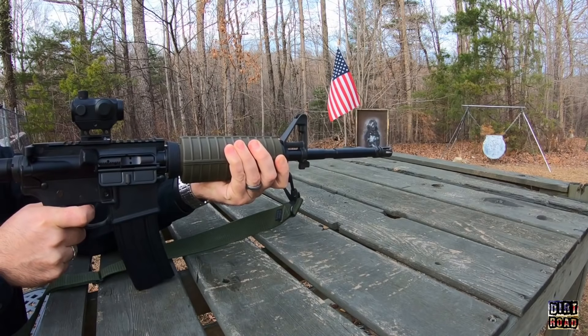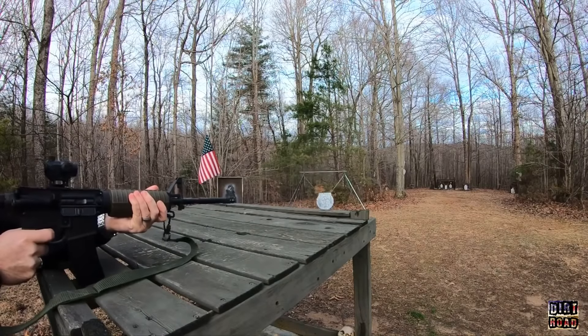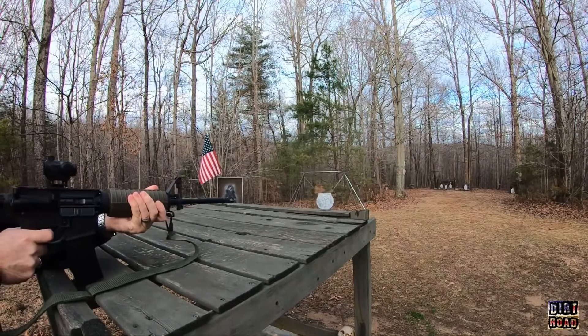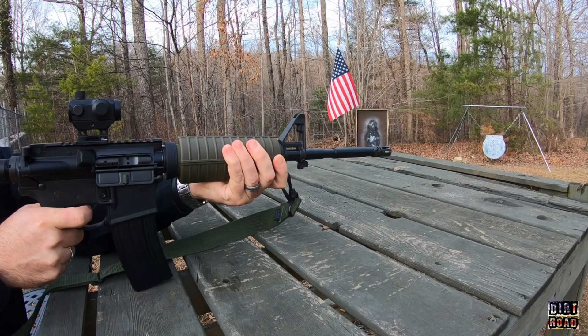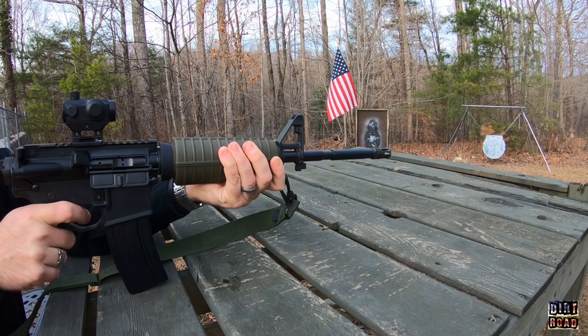It's fun to shoot — hitting steel all day long at 50 yards. I was using some Federal 5.56 ammunition. I got a new GoPro Hero 6 and I was going to do some slow-mo footage.